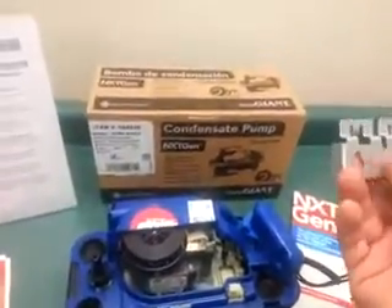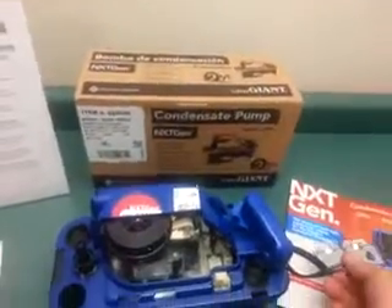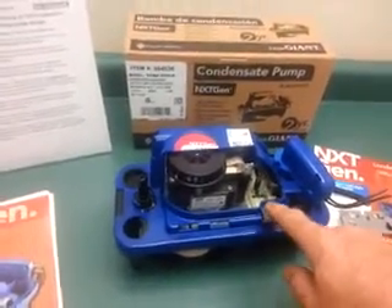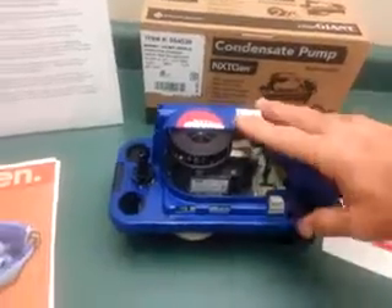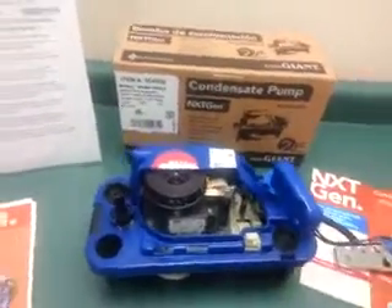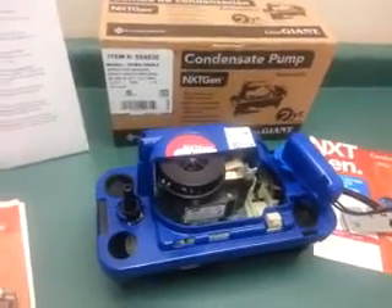This is easier to install — you've got keyhole screw openings. On the outside of the pump, we've located what we call a test lever. When you depress this, it raises the float and activates the motor so you can verify that you've got power and that the pump is working.